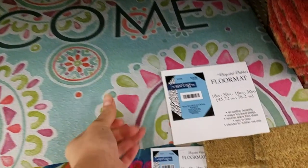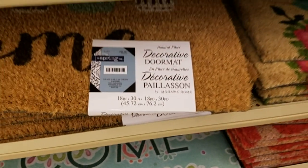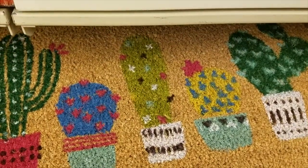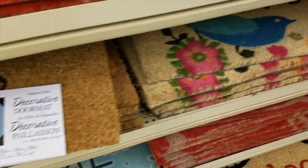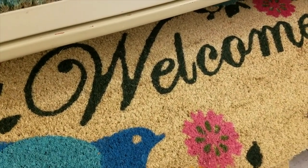These are some welcome mats here at Hobby Lobby. They are 40% off but they're still on the pricier side and they're pretty simple — just little simple details that I feel I can recreate with a Dollar Tree mat.